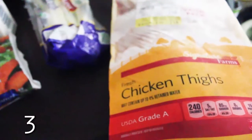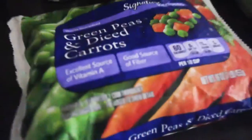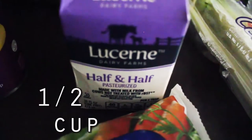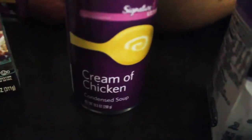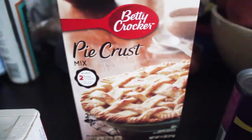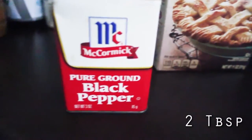So let's just get right into it. You will need three chicken thighs, three stalks of celery, a bag of frozen peas and carrots, a half cup of milk or half and half, one can of cream of chicken soup. And for this I'm going to be using a Betty Crocker's pie crust mix. And you'll need two tablespoons of black pepper.